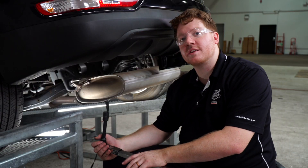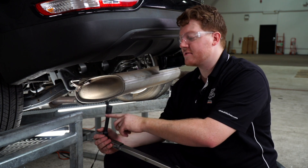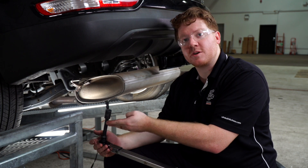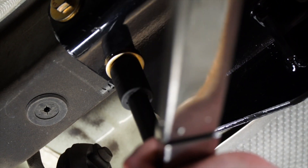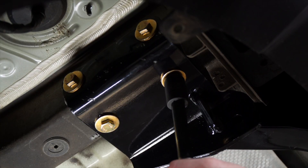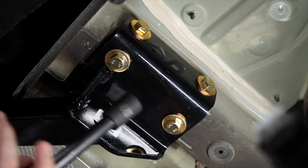Now we're going to tighten and torque all of our bolts according to the manufacturer's specification. We're going to be using a 17 millimeter socket, and for the ones underneath, it helps to have a five inch extension. We'll repeat on the passenger side.